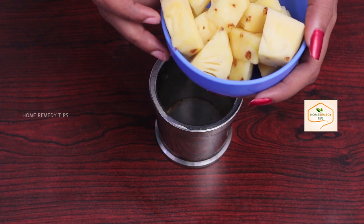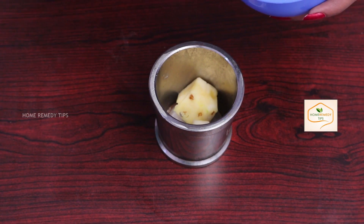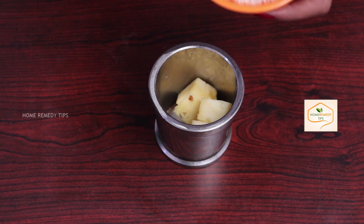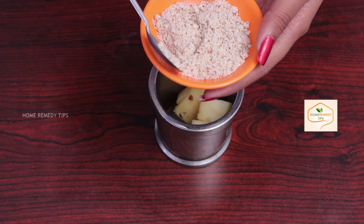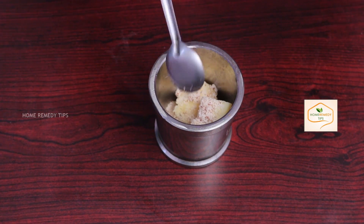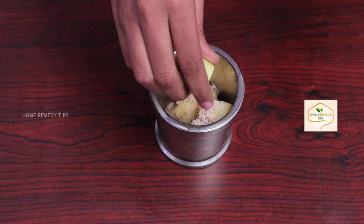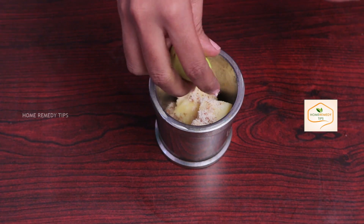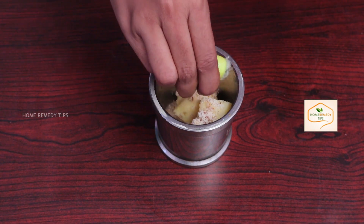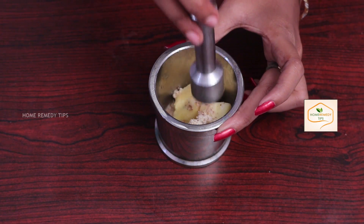Add pineapple pieces and almond powder, squeeze half lemon in it, to mortar and pestle and crush them.